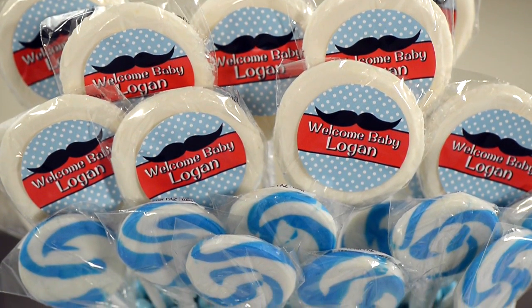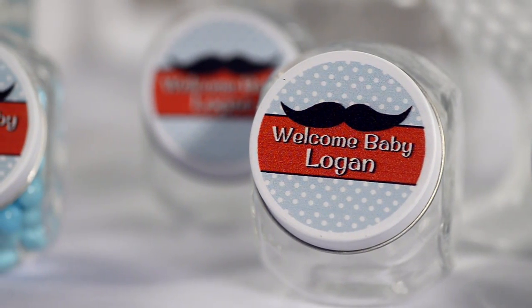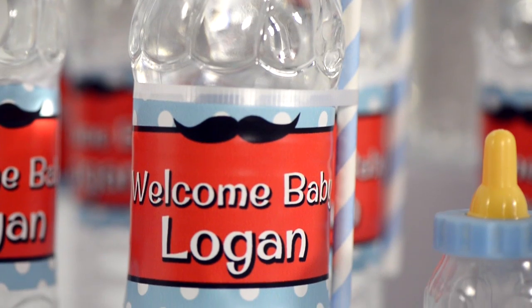As a mother, I am in love with the personalized features Shindigs has to offer. We've added several personalized pieces to our candy buffet, including lollipops, candy tins, candy jars, chocolate candy bars, and personalized water bottles.